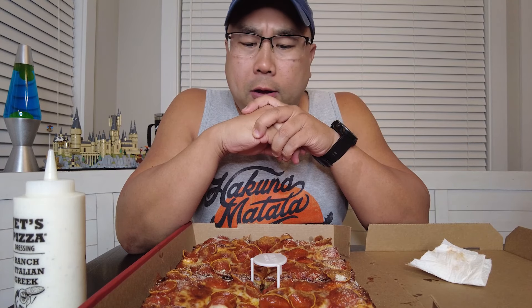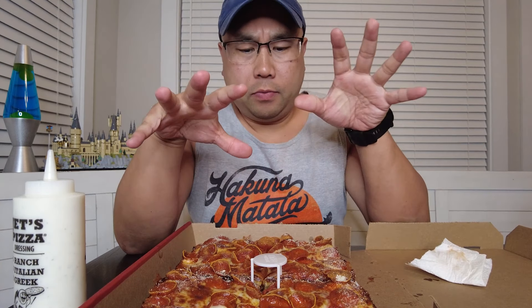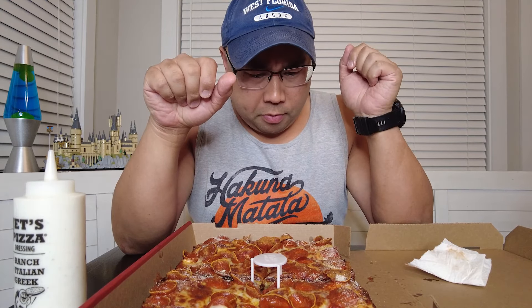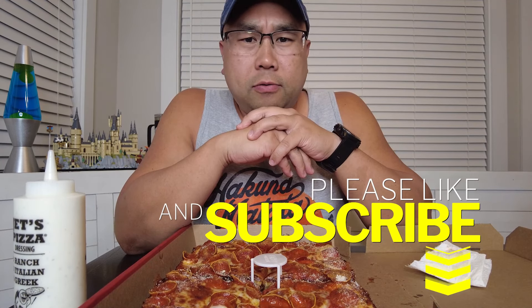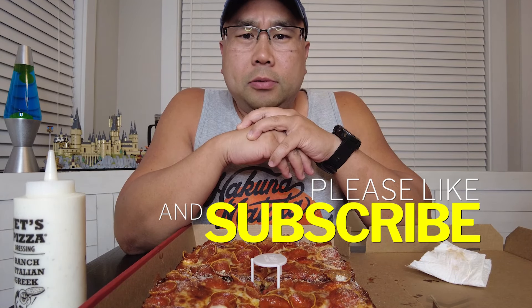I hope you guys like, comment, and share. Everyone said get the ranch, get the ranch — and ranch does help, it's pretty good. Turbo crust is pretty good too, so definitely add those two to your order. Hope you guys like, comment, share, and subscribe, and remember it's all this chat.